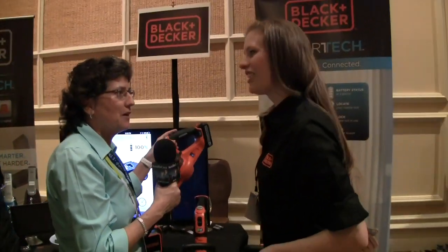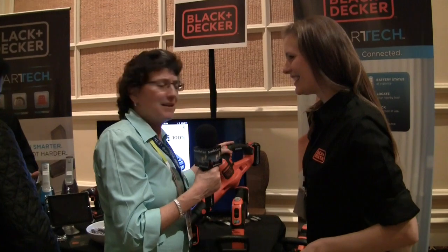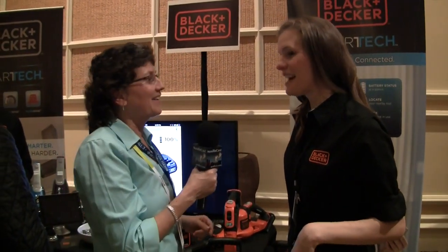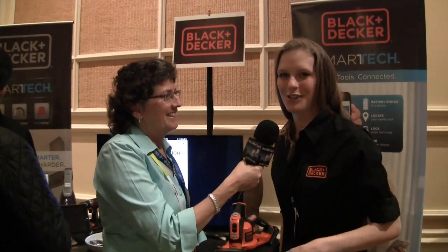I got a lopper for Christmas. It might be Black & Decker — it is Black & Decker! My dad got a pole pruner for Christmas this year, so I get you.